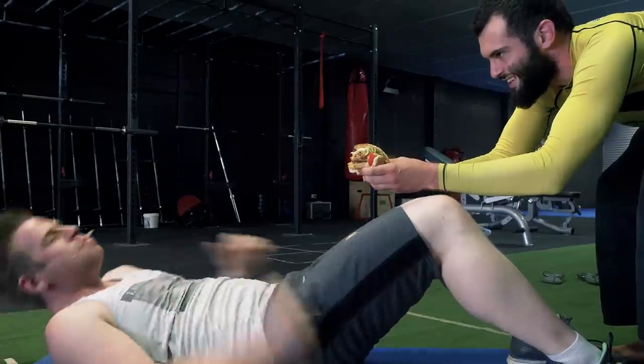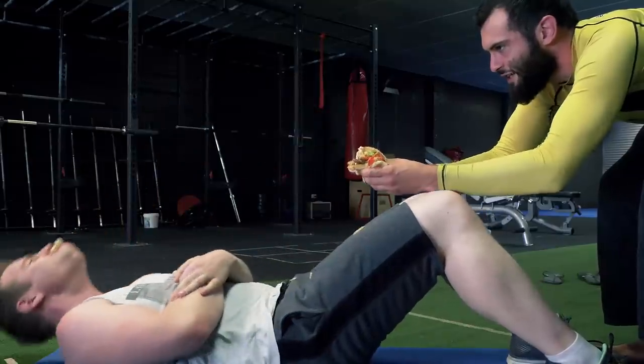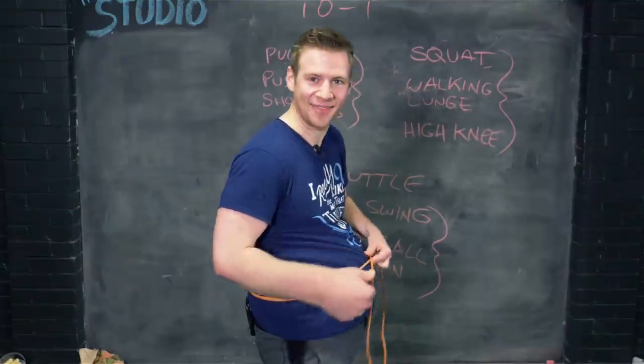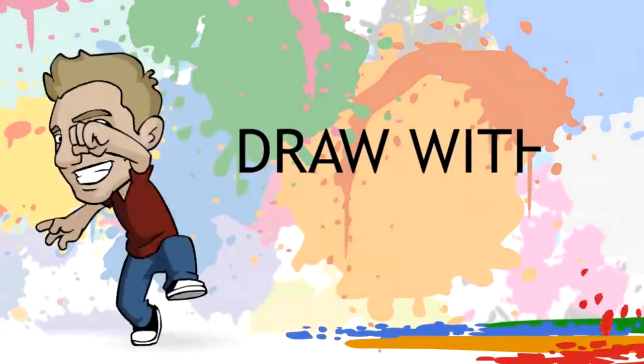Bring the beef, son! Check out these gains! G'day, ladies and gentlemen. Welcome to Draw with Jazza.